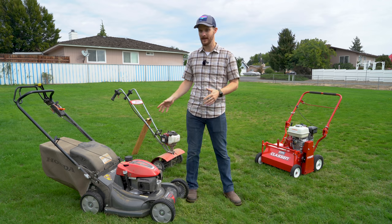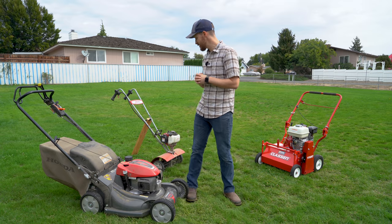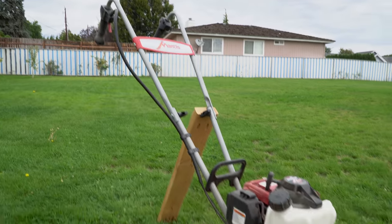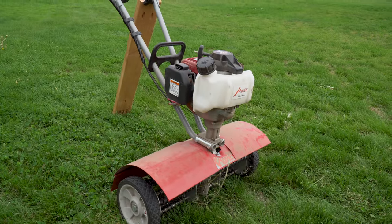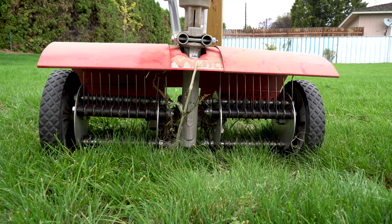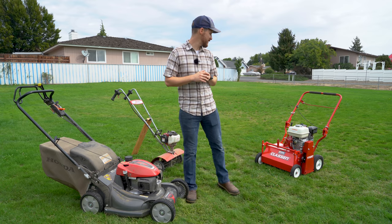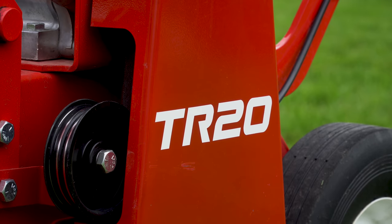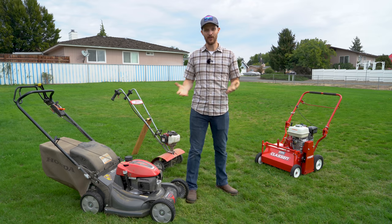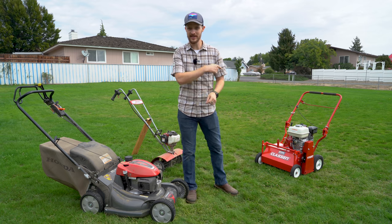Usually I mulch, but today I'm going to bag it because we're trying to get material off the yard. Last year you saw me dethatch my yard with a Honda-powered Mantis tiller and a dethatching power rake kit. But because my new yard is quite a bit bigger, I'm going to be using a Klassen TR20 I rented from Home Depot, so that should make this whole process a whole lot easier. Anyway, enough chitchat — I've been talking too long.